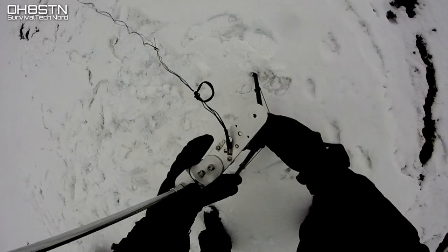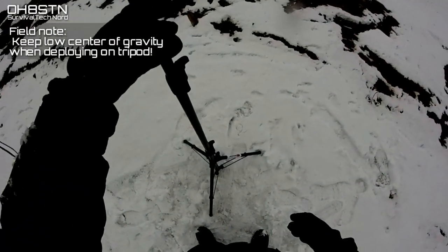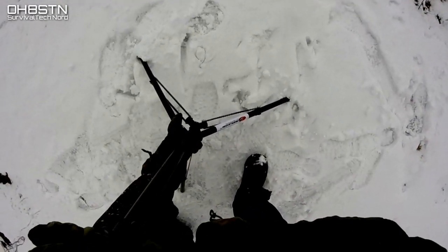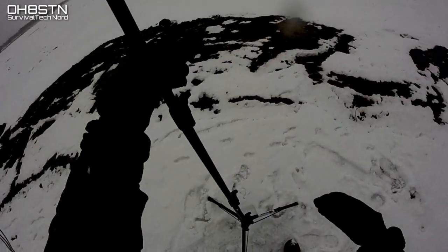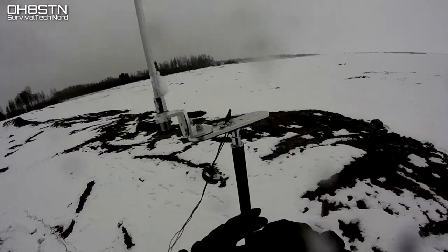Now we're approaching fail number two. The last step would be extending the tripod up to a recommended height of around two meters — and this was my first fail of the day. Using the telescopic whip, I'm lucky it didn't break when it fell over. I did have a spare, but this was a stupid mistake I shouldn't have made. The fail really wasn't with the tripod — it was with not having a low center of gravity. I forgot to bring the pouch that usually attaches to the tripod, which I fill with snow or rocks to keep a low center of gravity.